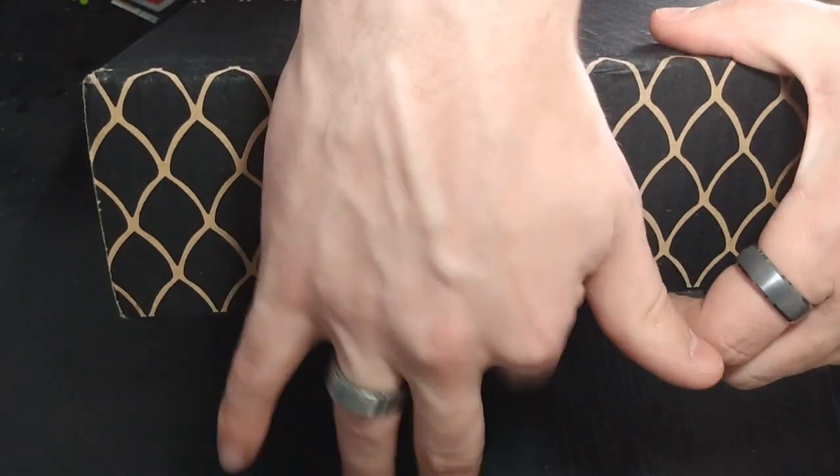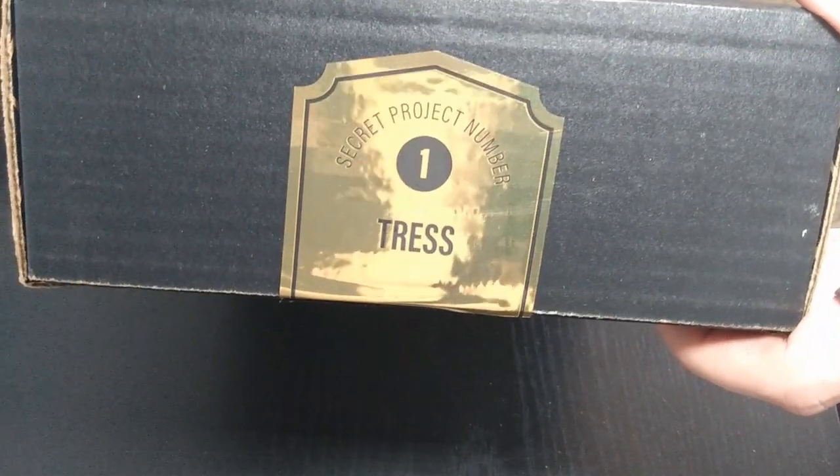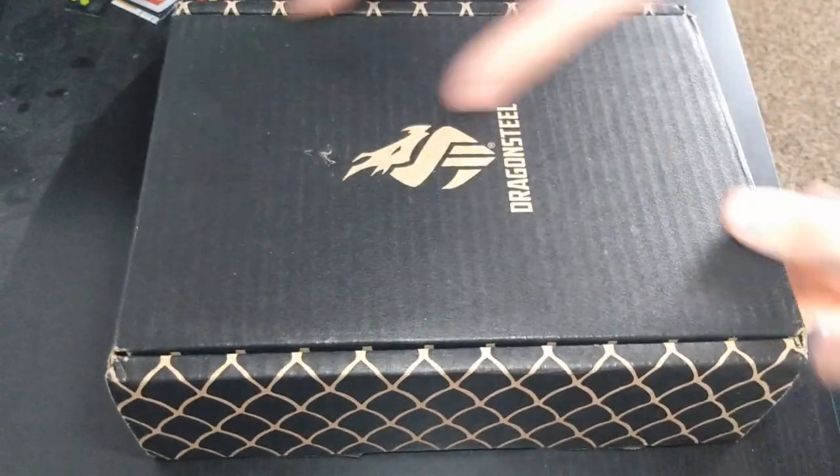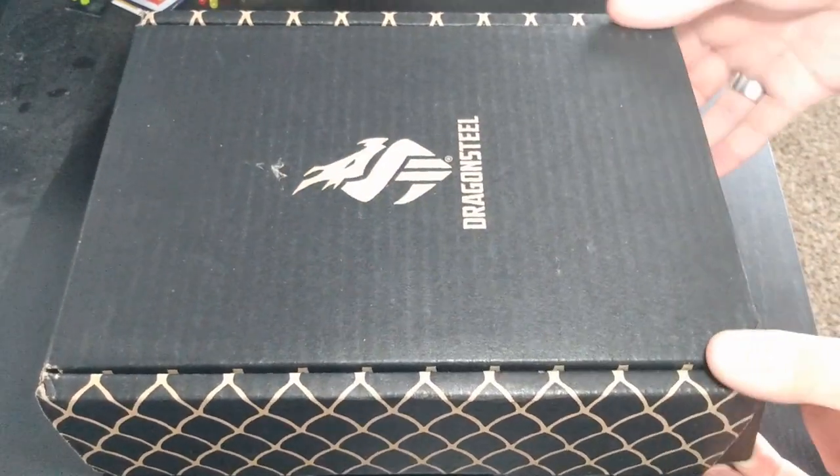I'm not going to show the underside because it's got all my shipping information, but look at that — skills air on the side of awesome, same texture on this side too. Secret Project number one: Tress. And then there's the Tress sticker. Luckily there's only a little bit of damage you can see from traveling.